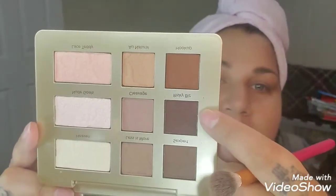Next, I'm going to take this dark one that I was talking about, the Risky Business, which is really pretty. I'm going to kind of just put it in the outer corner of my eye. I am going to bring it up. I don't want this to be extremely bold, but I want to give myself kind of a smoky. I tend to always do a smoky, but I like it.